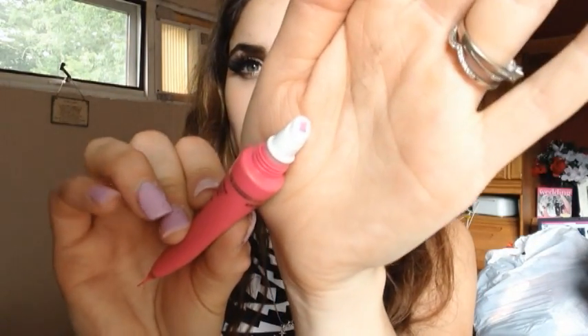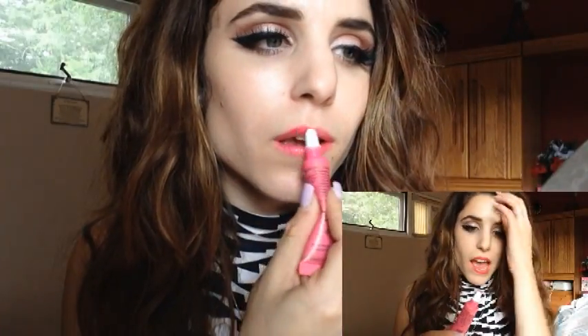With these kinds of applicators, you squeeze until the product shows up — and it came out pretty quick. As I was applying it, my initial reaction was surprise at the color. It came out much more vibrant than I thought it would. Personally I love the color, I think it's gorgeous, but I definitely thought this was going to be more wearable for every day than it actually is.